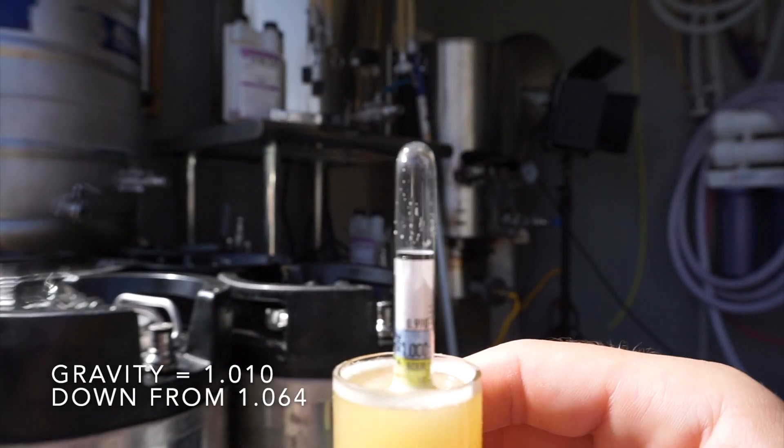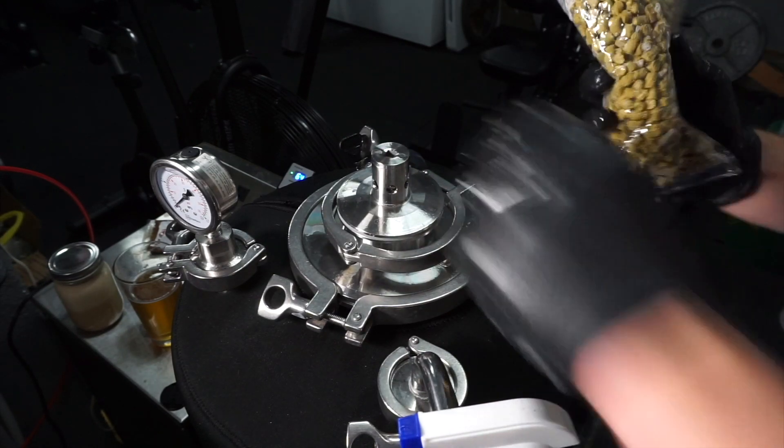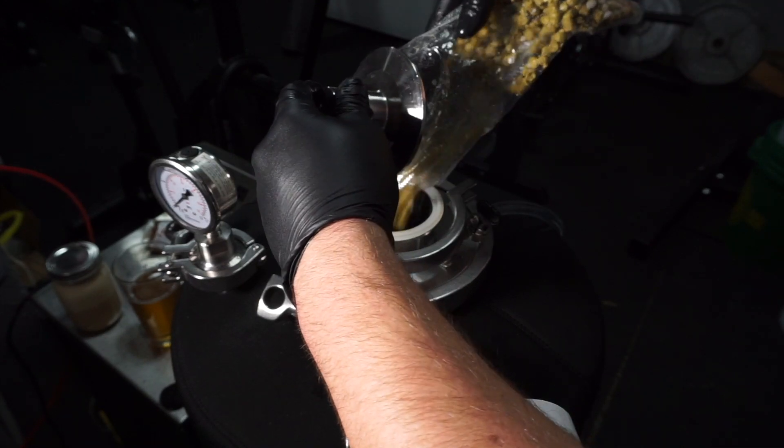Now let's go over the key brewing terms and acronyms you should know. Hot side: the entire process including the boil. Cold side: the entire process after the wort has been chilled until you're drinking the beer. Packaging: moving beer from the fermenter into a keg, bottle, or can. Pitching yeast or yeast pitch: simply means adding yeast to the fermenter. Hydrometer: a tool used to measure the sugar or gravity of your beer or wort. Krausen: the foamy head on top of your beer or wort during fermentation. Fermenter: any food-grade vessel that you ferment in.